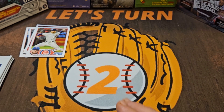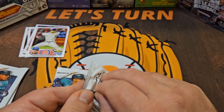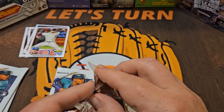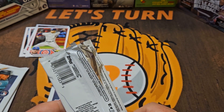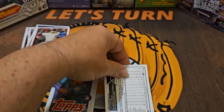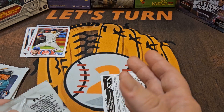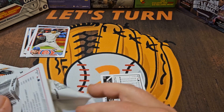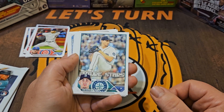It would be nice if these packs at least had the retail blue parallels, or came up with something special. Back when Donruss was available at Dollar Tree, they made it interesting because you had the Dollar Tree exclusive yellows. If they would at least make it something a little more enticing — otherwise you're paying pretty much the same per card as any other format, but you've eliminated the chances of getting any hits.